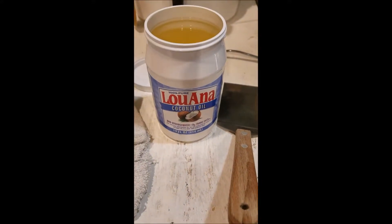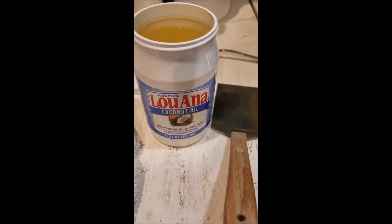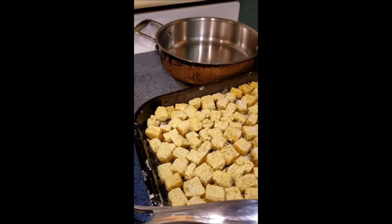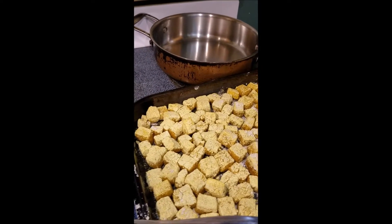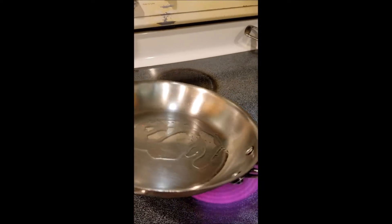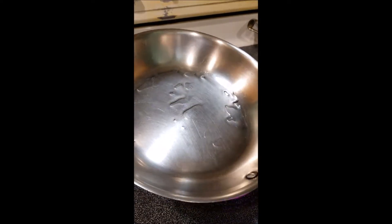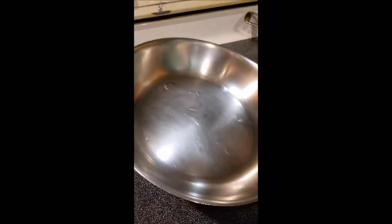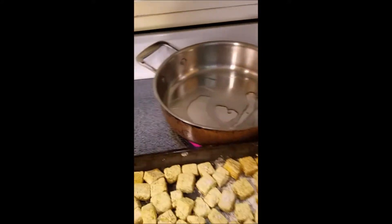I'm going to use a tablespoon of Luana coconut oil — it doesn't matter what brand you buy, this one is organic. I'm going to fry these up in the pan for about five or six minutes per side. The coconut oil acts as my healthy fat for the day. I've also been adding healthy nuts and seeds — chia, flax seed, walnuts, pecans — and some avocado and olives to my salad.